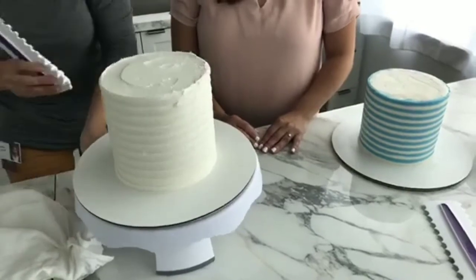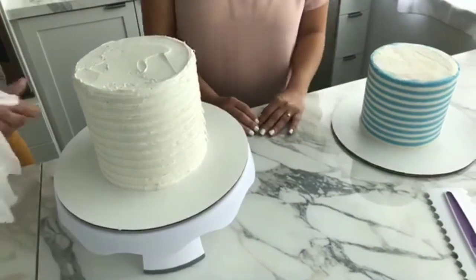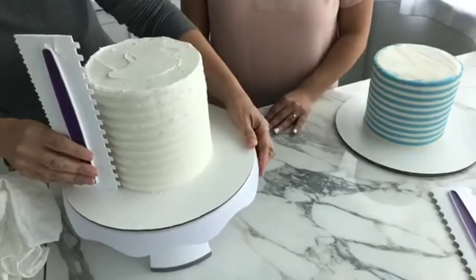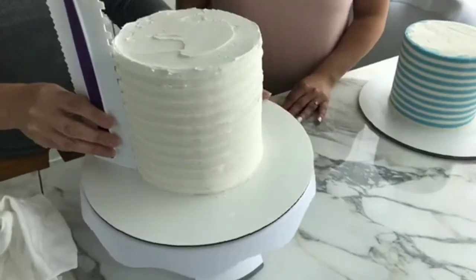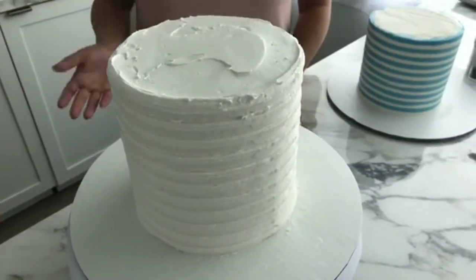How much buttercream icing did you make for this cake? I think it was about six cups of buttercream. I'm just going to do this little spot here and then move on — just want you to get the idea of it, and you'll understand what to do when you do it even if the stripes are a little off.